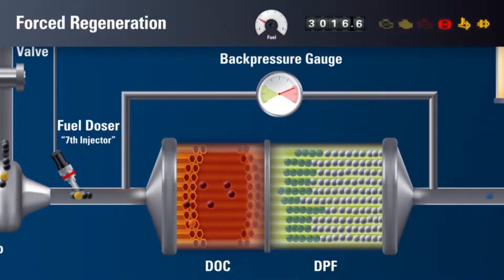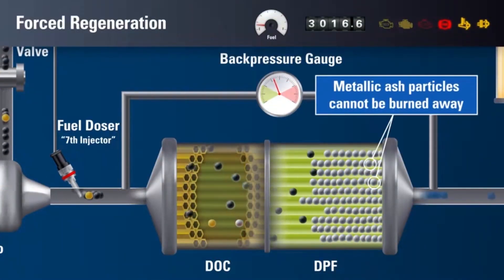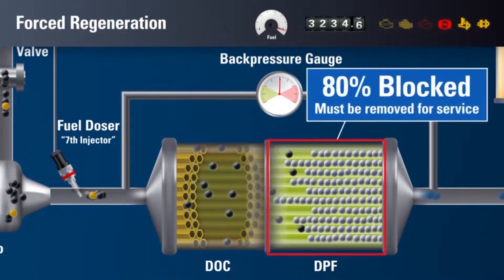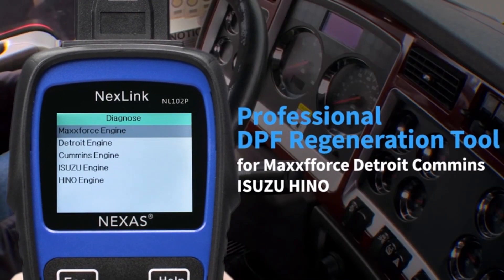Or maybe your DPF is clogged, putting your truck in limp mode. No problem. The NL102 guides you through a forced regeneration process, keeping your emissions clean and your performance optimal.